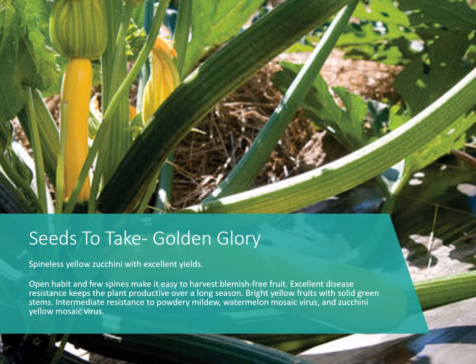Last but not least, we have Golden Glory Zucchini. If you've never eaten a yellow zucchini, they have a really good flavor — the texture is more like green zucchini, a little more firm than yellow squash, but with a buttery flavor similar to yellow squash. This one is also spineless, cutting down on prickles when picking, and has resistance to powdery mildew, watermelon mosaic virus, and zucchini yellow mosaic virus.